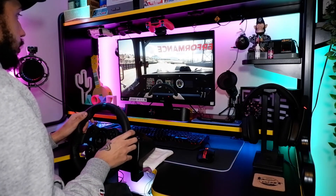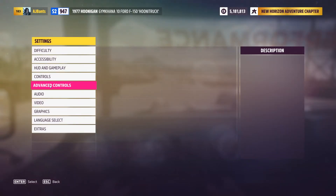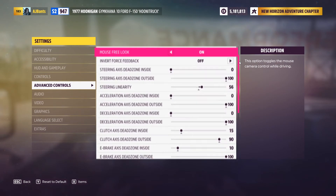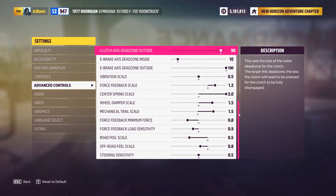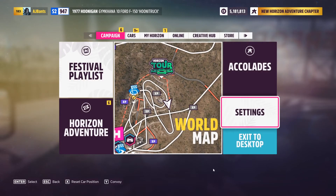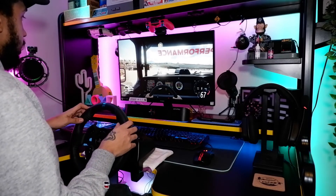For anyone that's curious I'll quickly show you my settings in Forza that I use with the steering wheel. Go into settings and then Advanced Controllers. I'm just going to scroll through this and you guys can go ahead and copy that. Those are all the settings I use — you can pause it and copy what I've done. I've also watched a bunch of videos and those are the ones that work pretty well for other people too.